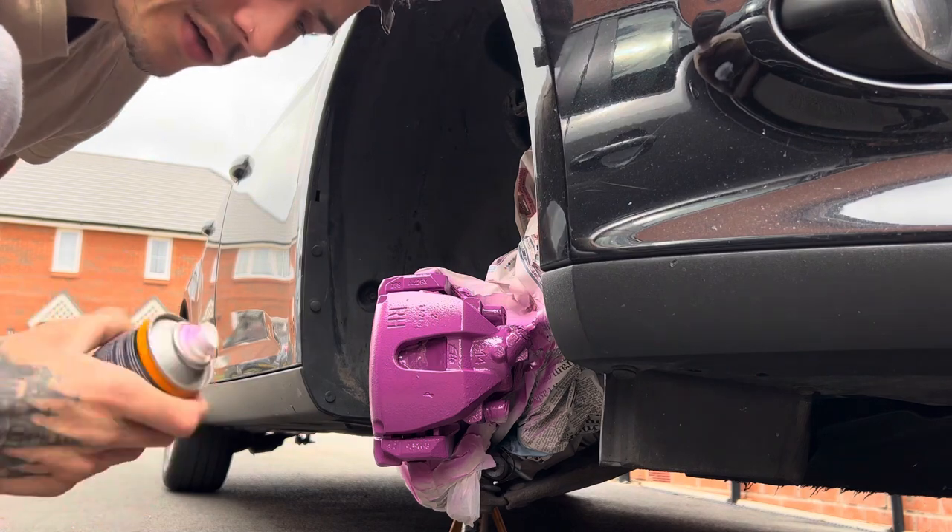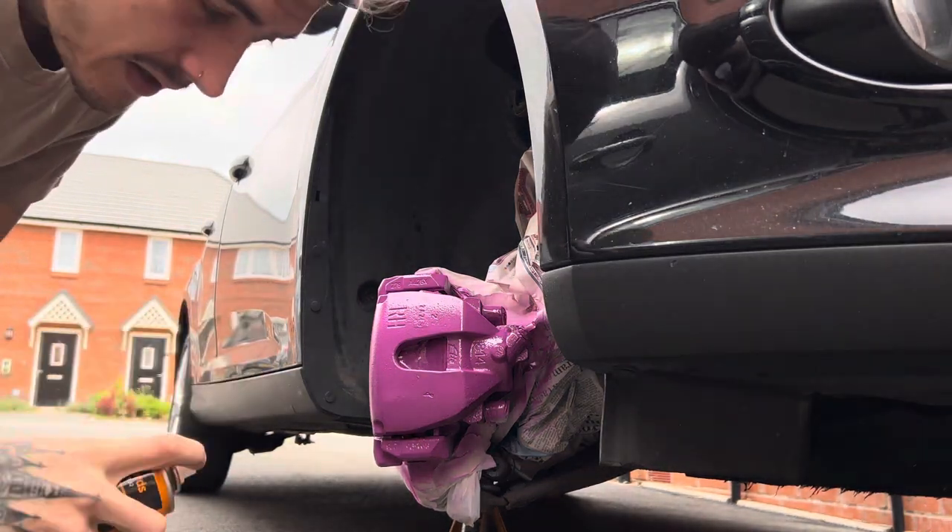And there we have the final coat — a bit thicker, a lot of coverage.